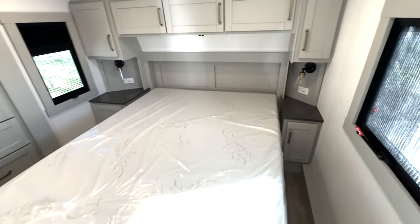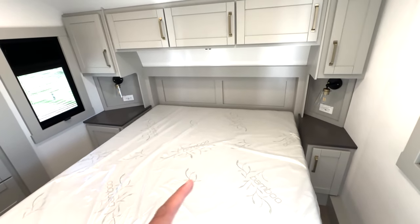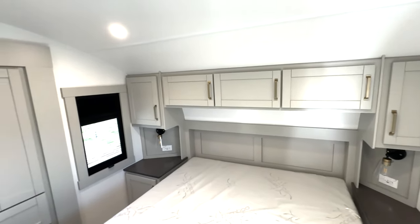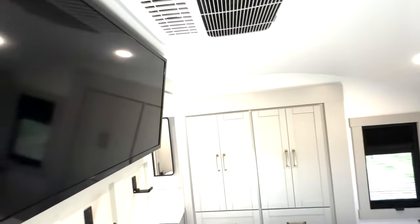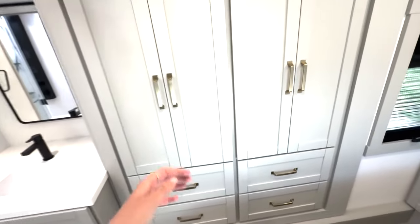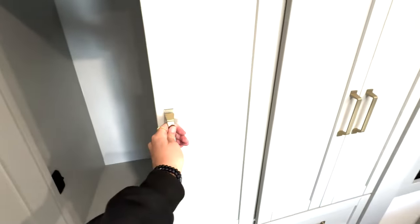You have a queen-size bed with storage on both sides, nice accent lighting on both sides, storage up top, AC, and a TV already mounted. You've got a couple of coat hooks right here, and the closet storage runs all the way through, with drawer storage down below as well.